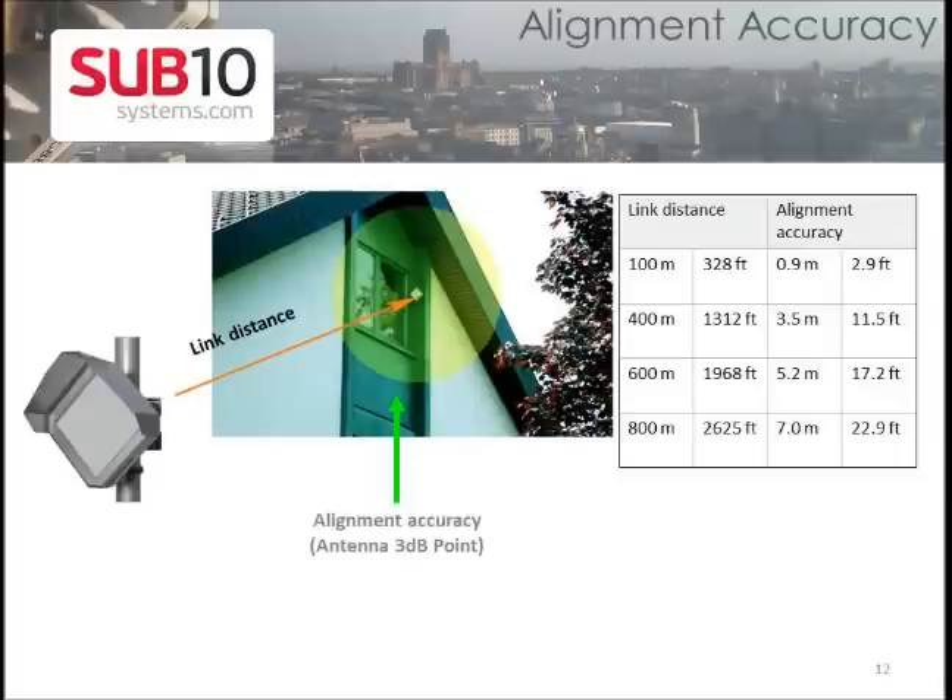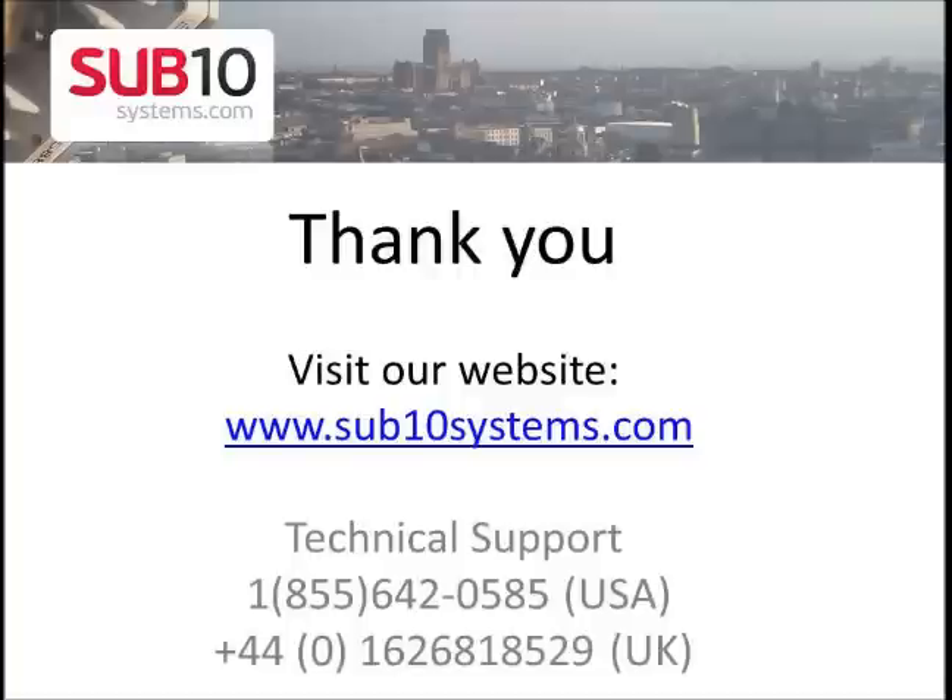The radio uses a very narrow beam of 1.4 degrees at the 3 dB points. The shorter the link distance between the radios, the narrower the alignment accuracy window you will have. At a 100-meter link, you will have 2.9 feet of alignment accuracy, and at 800 meters, you will have 22.9 feet of alignment accuracy.